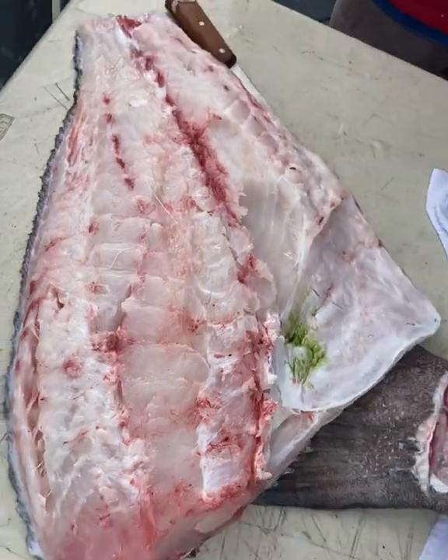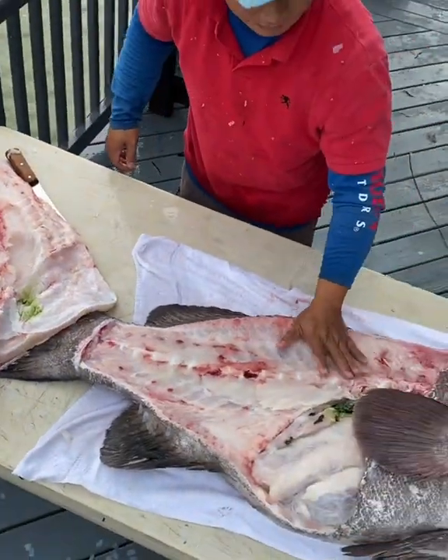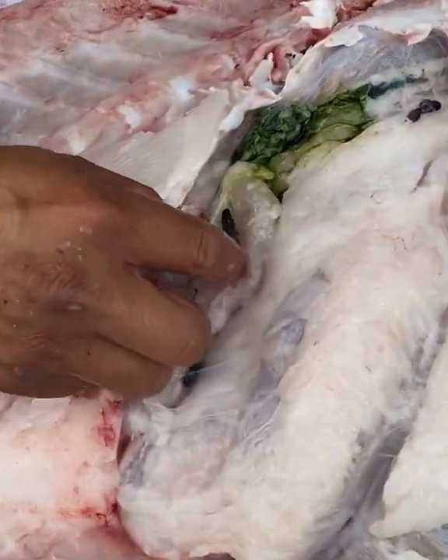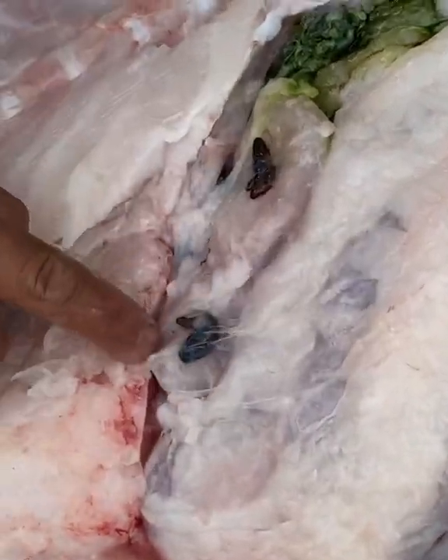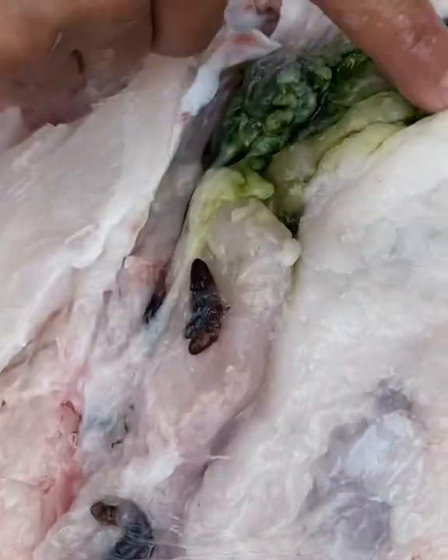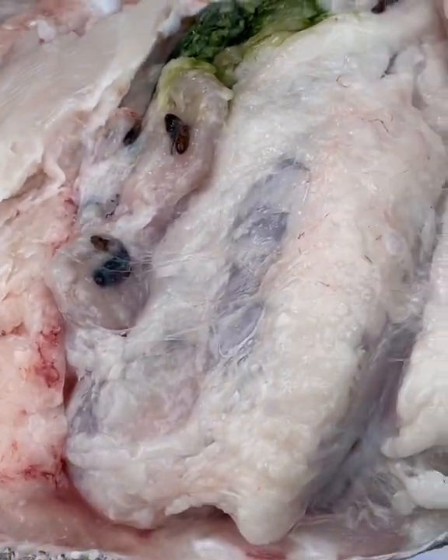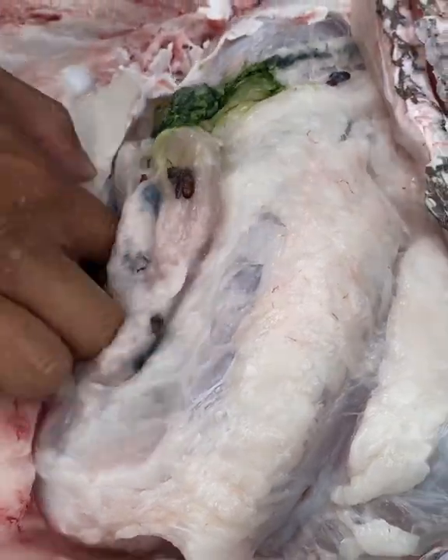Beautiful grouper meat. Wow, solid. Come closer — you want to see worms? These are the worms. See it? These are parasites — parasitic worms inside his belly. But don't worry, it's not in the meat. It's only in the belly, which is fine.